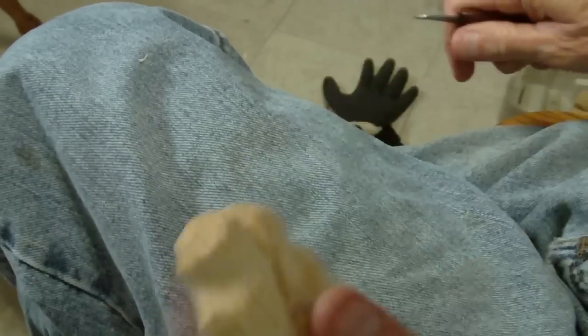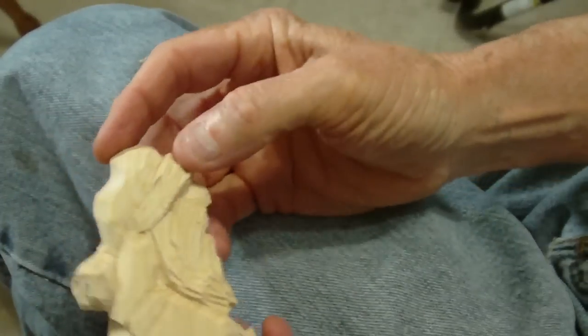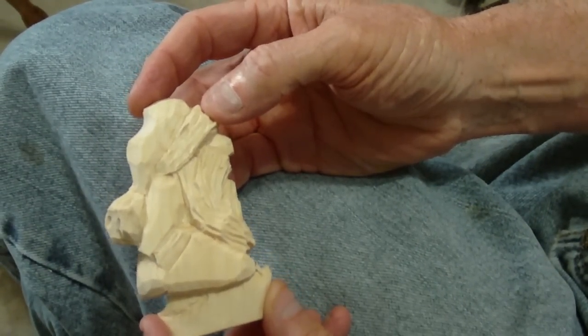A lot of times when I'm doing videos, I don't have time to continuously clean up because I've got to get through the video — I don't want to go too long on one project. All right, well, there is our little ornament.